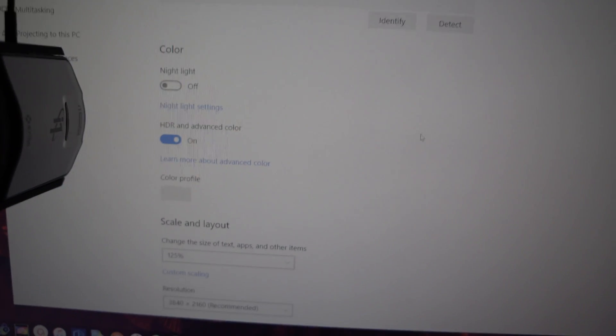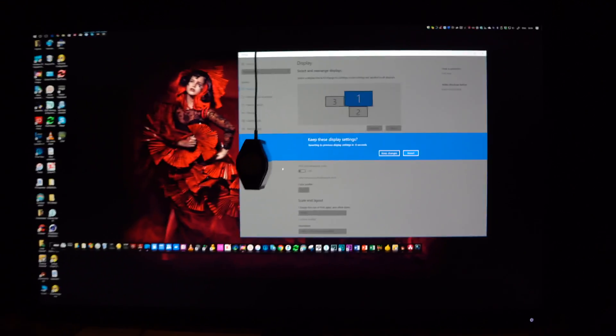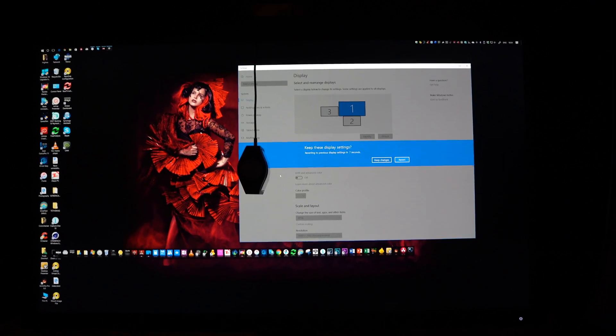In the new Creators Update, there's actually an option in your display settings called HDR and advanced color. Turn that off. And now I have my deep black colors back. So if you update, make sure you check that setting.